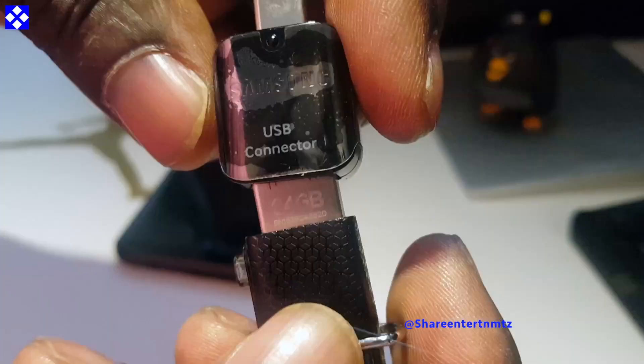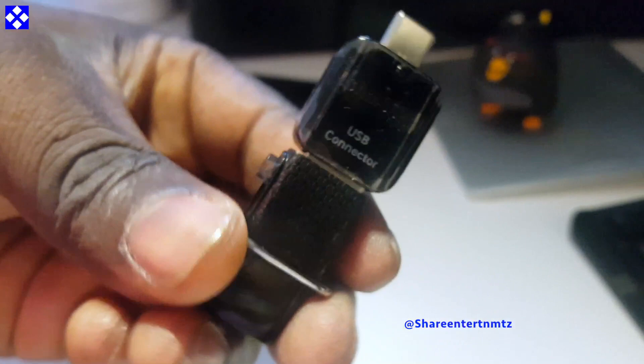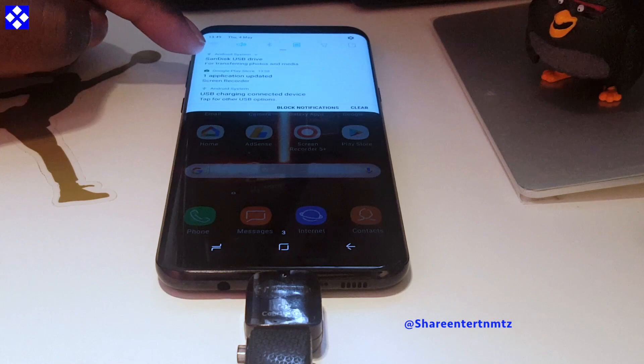I'm using the Sandisk 64GB by the way. So we've got to insert it into the connector — the USB connector that is provided. Push them both into your phone. Should be good to go.